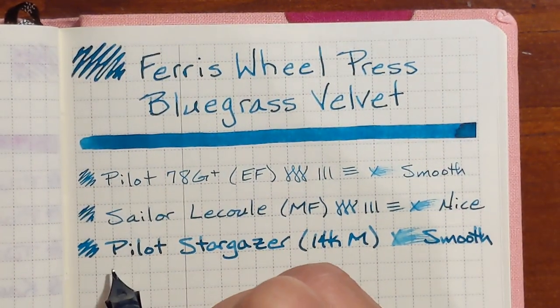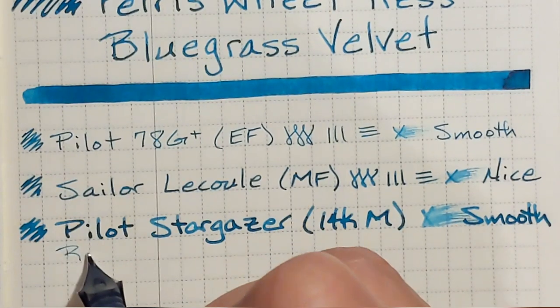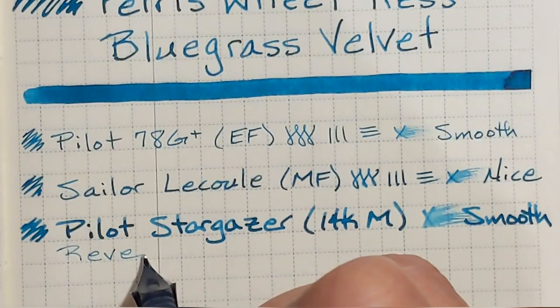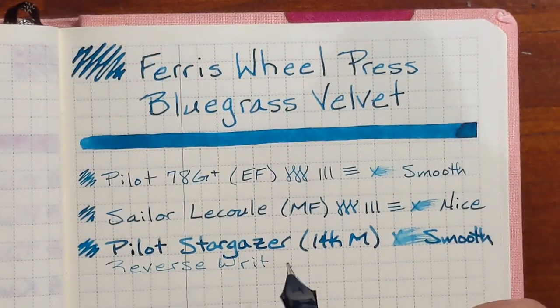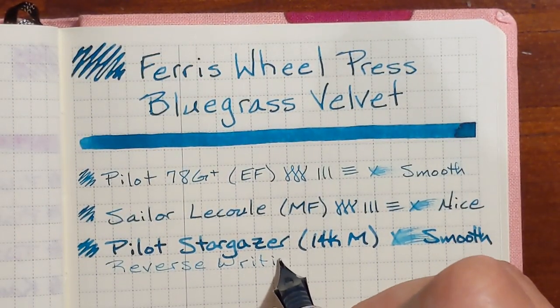Let me try some reverse writing real quick. That's just a little too fine.